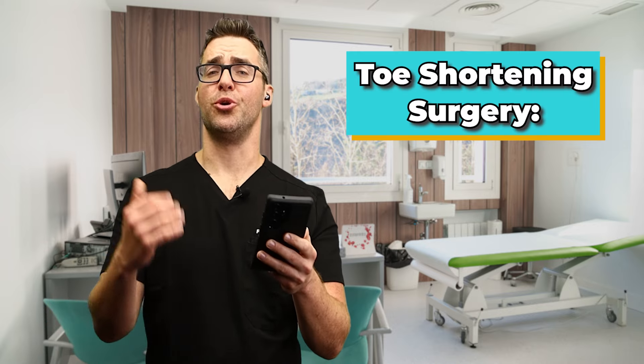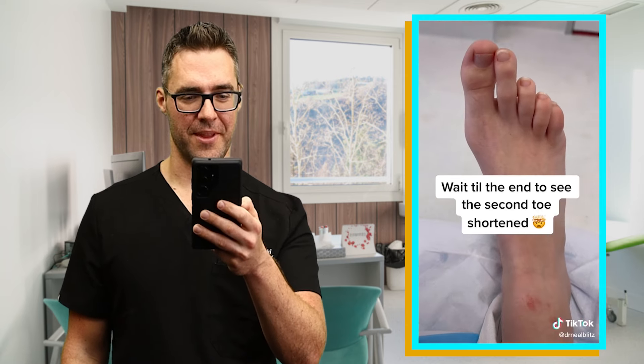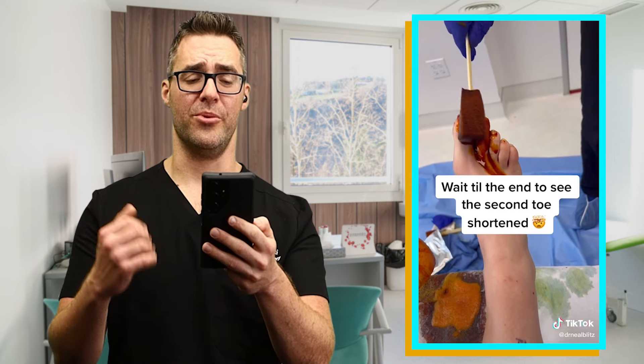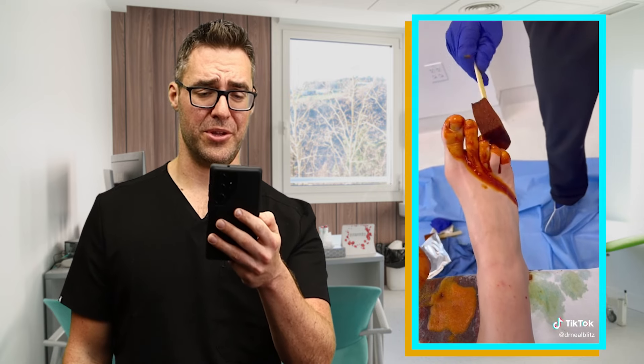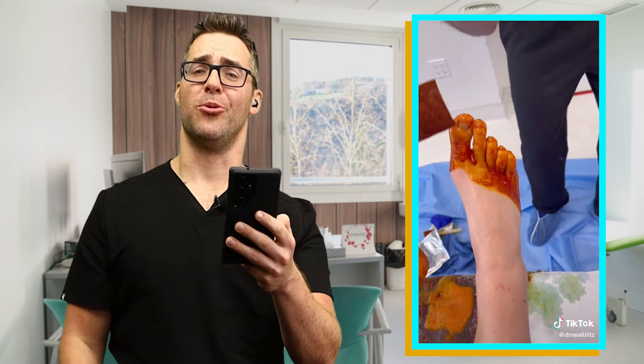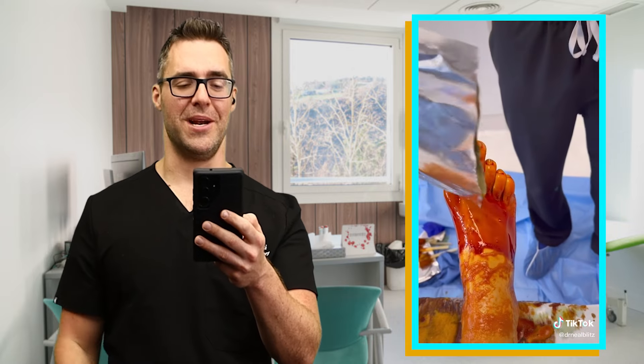This is toe shortening surgery. That's a long second toe. I would say that's not the second toe that's necessarily long — it's really the third, fourth, and fifth toes that don't seem very long. So this guy calls himself the Bunion King. He's actually great. He's from New York City. I've met him in the past. He does a great job.